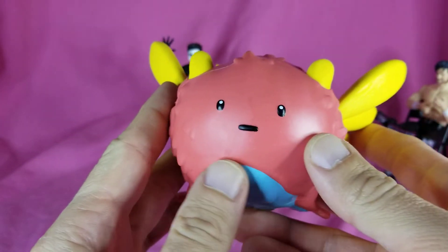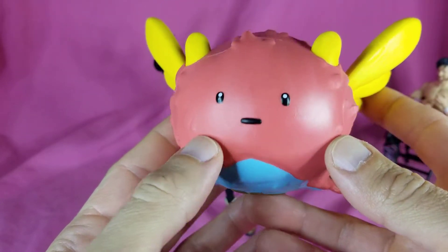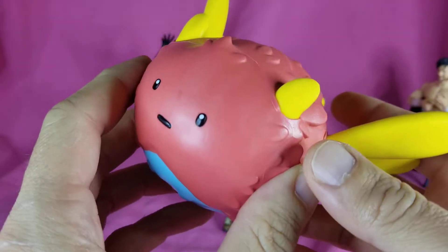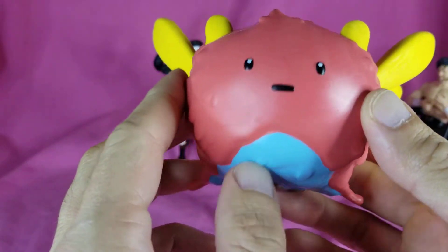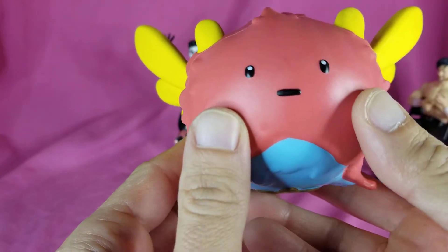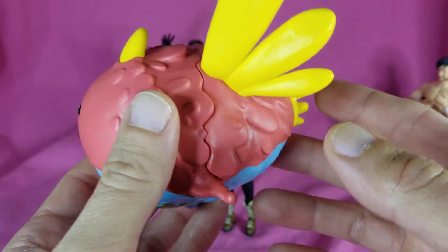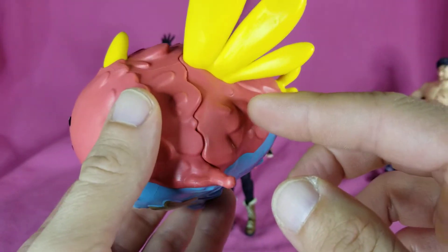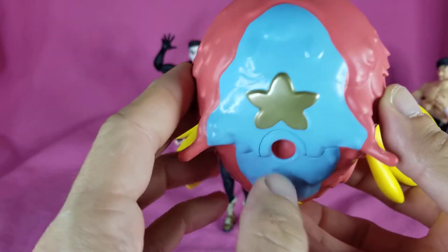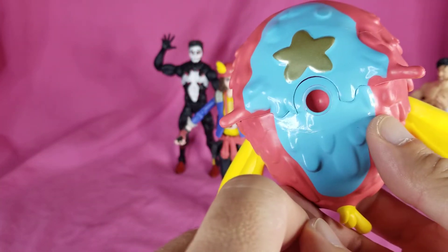Starting off with Ollie here - looks adorable. I don't know if he's a flying fish or just some type of weird Fortnite-ified creature. Like I always say, I don't play Fortnite but I like fun action figures, and this is just fun. Nice yellows, nice salmon color, the face is cute, star on the belly. Got a hole that looks like it's for a stand.